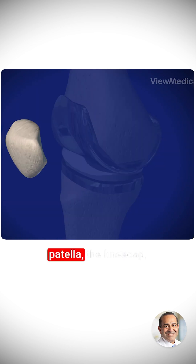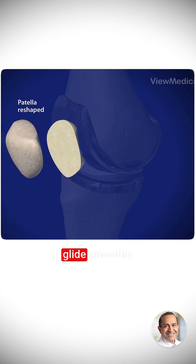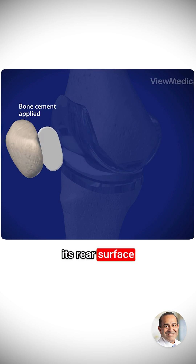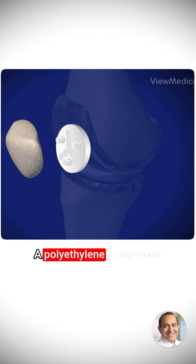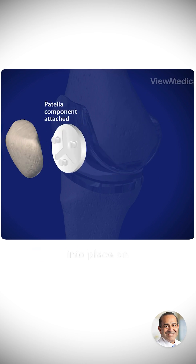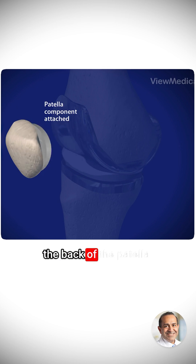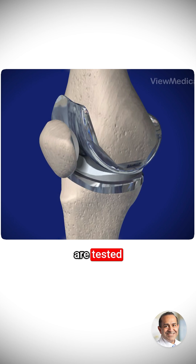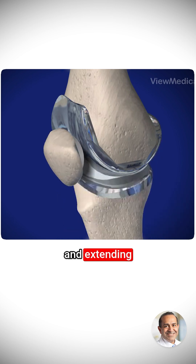To make sure the patella, the kneecap, glides smoothly over the new artificial knee, its rear surface is prepared. A polyethylene component is cemented into place on the back of the patella. The new parts of the knee joint are tested by flexing and extending the knee.